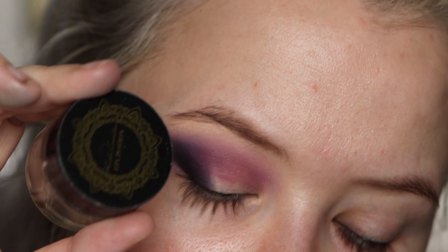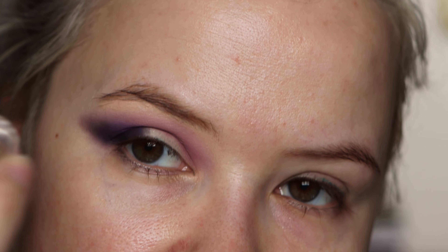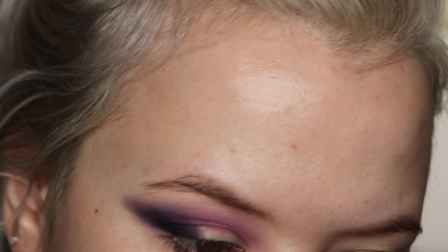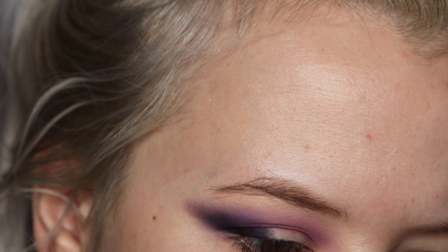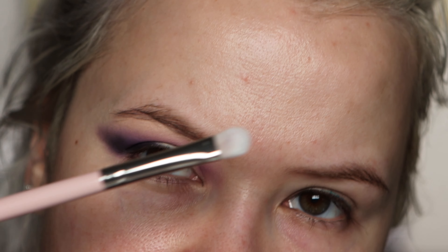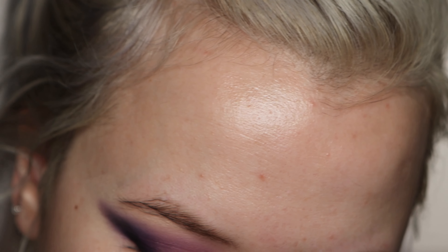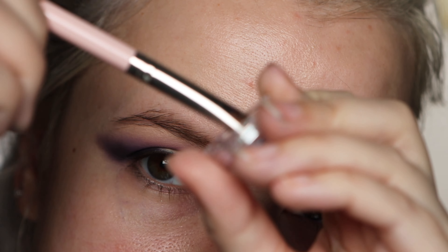I'm going to be using the Fix Potion from Karla Cosmetics — this is one of the best things to use with loose pigments like these. I usually just mix it in the lid, sometimes I put it out separately. Look how pretty that is — you really don't need a lot. I'm going to start with this much and take a synthetic brush, something with a little tooth to it. I picked up a little bit of the potion and I'm just going to mix it in.